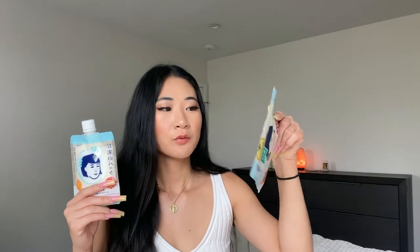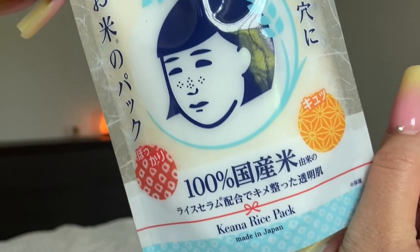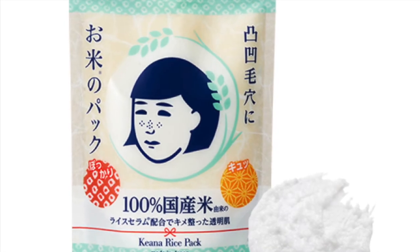Moving on to the Kiana Rice Pack — this is actually the second mask from this line I've tried. I'm already a big fan of their sheet masks, the packs that come with 10 rice sheet masks. This brand focuses on pore care, so it's not only supposed to nourish your skin but also help shrink and reduce pore size. It contains a rice serum to help with pores and brighten skin, and prepares the skin texture for plump, smooth, and elegant skin. The tube packaging is much more convenient — you can squeeze every last drop out — while jars are more space-consuming to store.